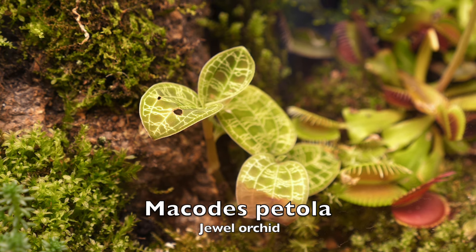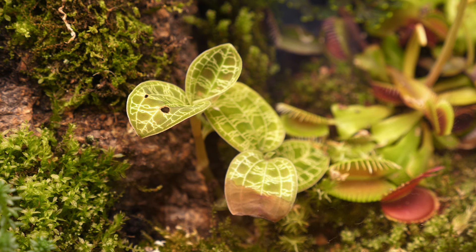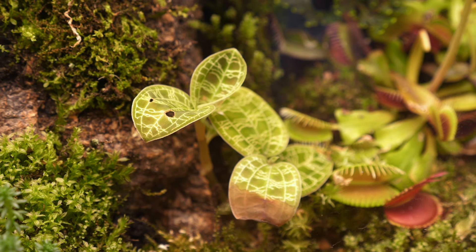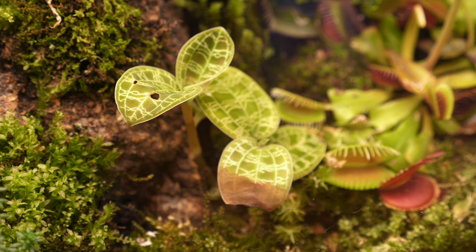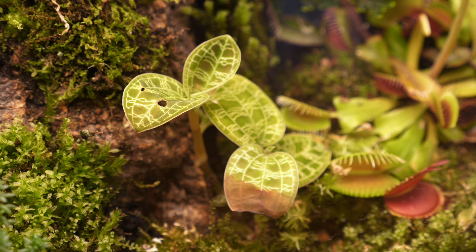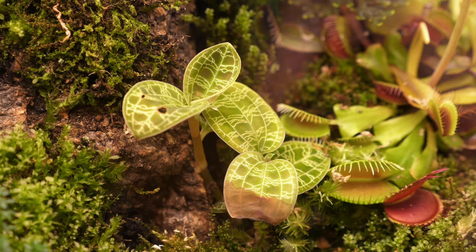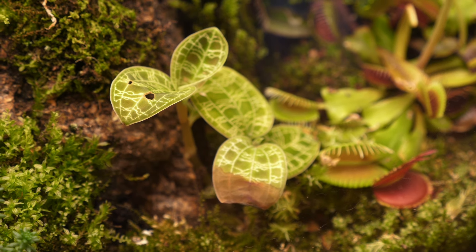Down over here we have a lightning jewel orchid, which is Macodes petola. It's native to Southeast Asia and it's a terrestrial orchid. Only about 30 percent of all orchid species are terrestrial — most are epiphytic — so it's definitely a great terrarium piece. It adds a nice little pop of color. Look at those leaves — there's one leaf that's melting but I just planted this, so I just love how it looks like it's glowing.